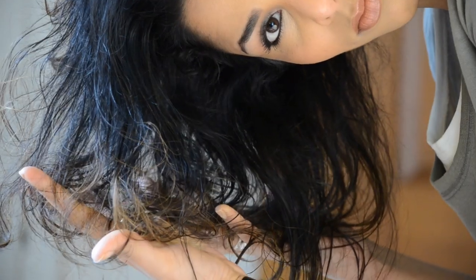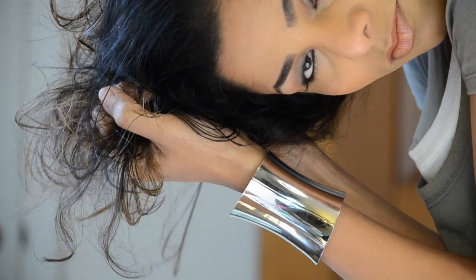Let's start spraying the hair. I'm pretty much done with my scrunching — this is my look. It has nice volume, I like it. It's still a little wet, but it's coming together nicely.